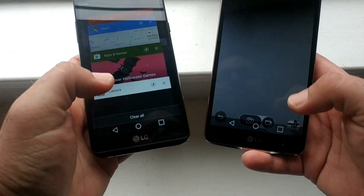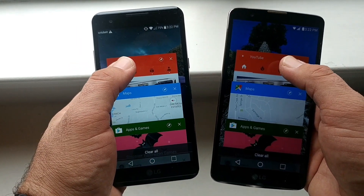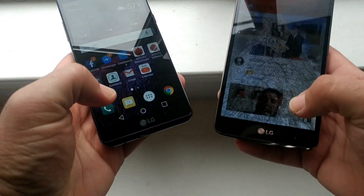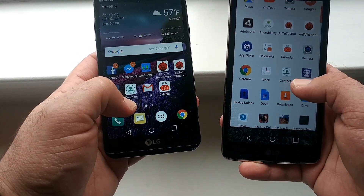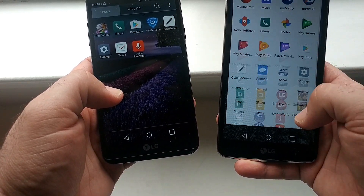Let's do Camera now — one, two, three. I want to say the LG Stylo 2 Plus did open up slightly faster there. Let's open up YouTube at the same time — one, two, three. Same time, as you can see. Let's go ahead and run Geekbench 4 now and see what scores we get with both of these devices.